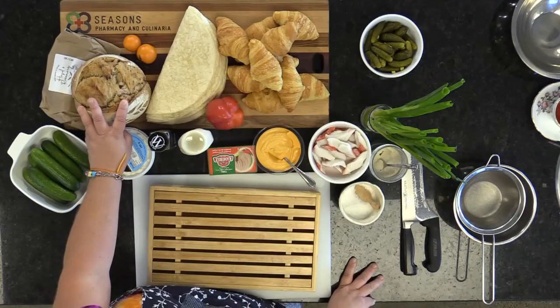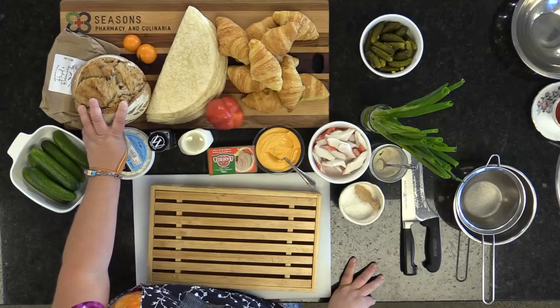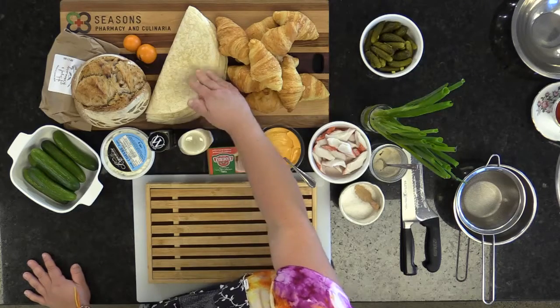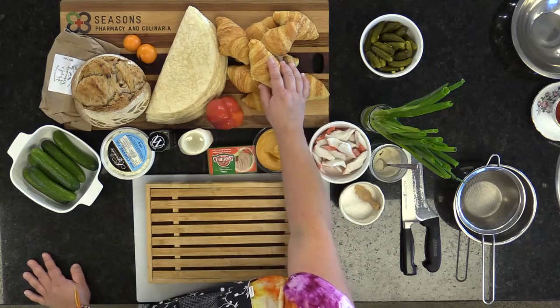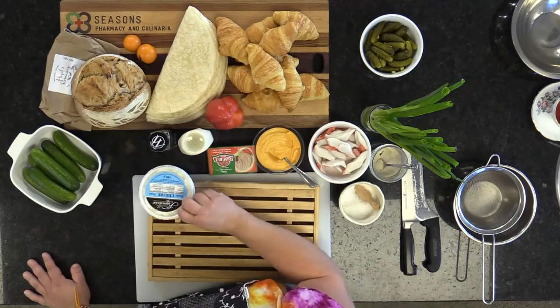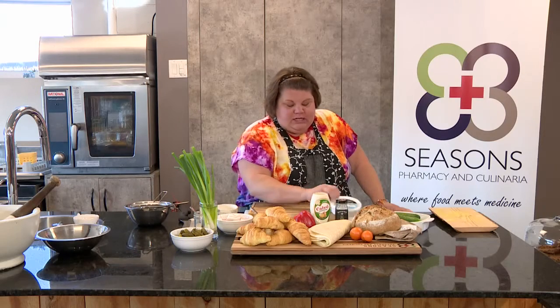Let me go over my ingredients. I have a fresh loaf of sourdough bread made by Hazel and Rosemary — delicious. I've got some white tortilla wheat wraps and mini butter croissants. I've got cucumbers, beautiful spreadable goat cheese, Italian tuna, roasted pepper hummus, and imitation crab that I'm telling you you're going to love.